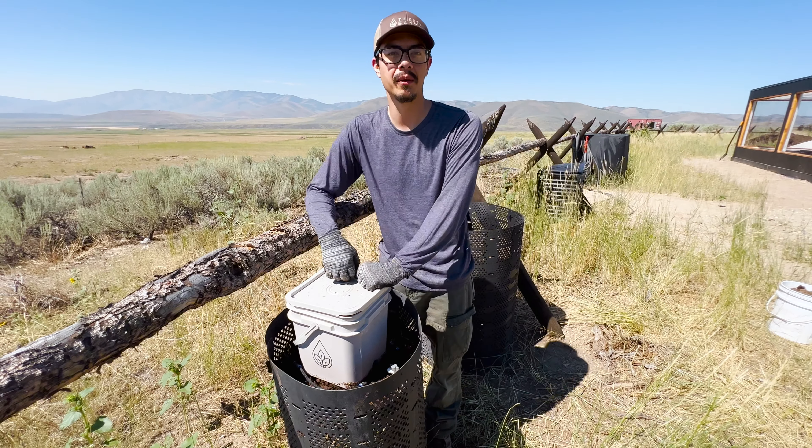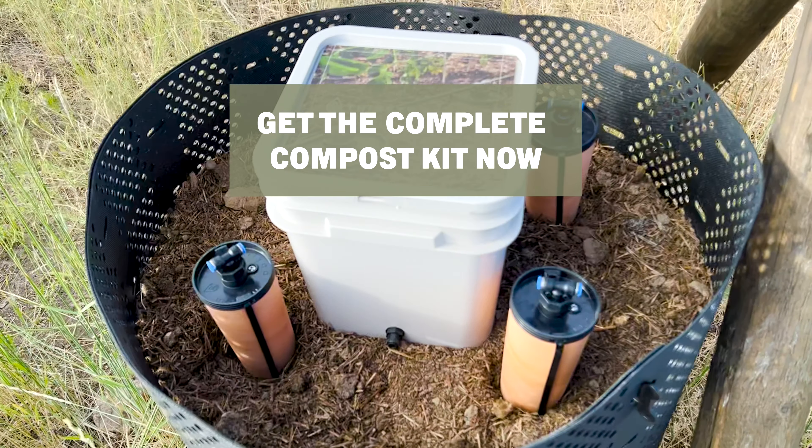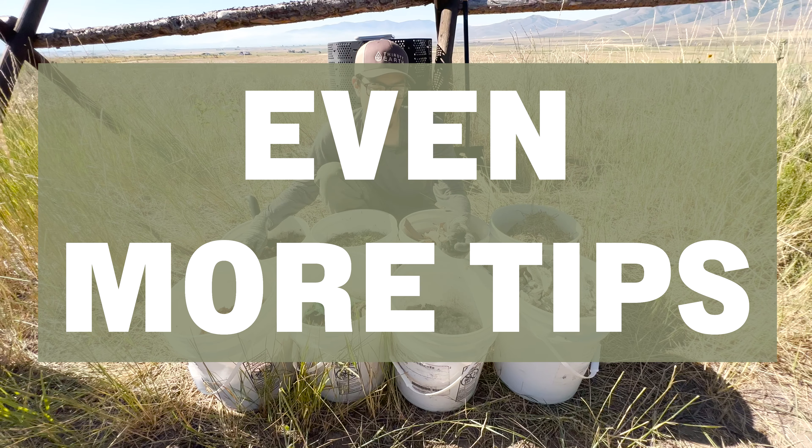If you find your compost isn't getting enough water, you could raise your bucket up a foot or two and that'll increase the amount that comes out.